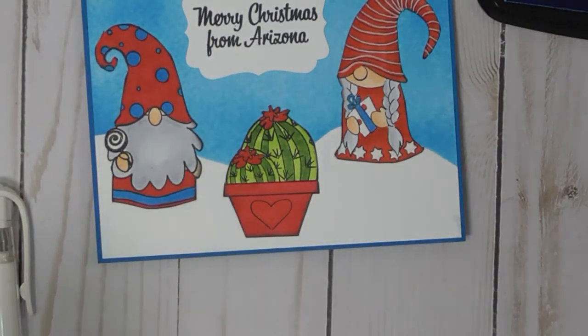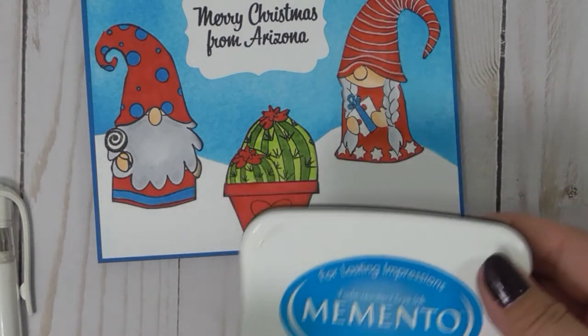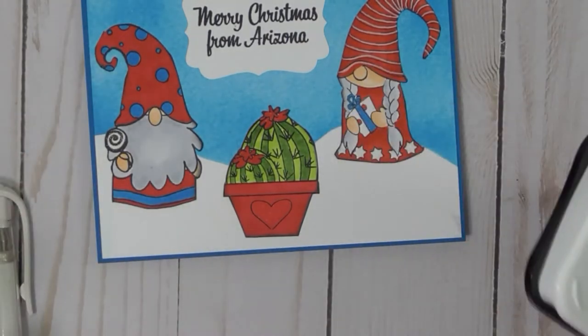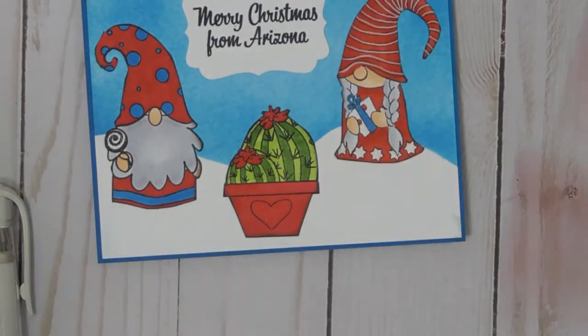I didn't even know you could do it with Memento ink, but I had to try it because it was the one color that I thought fit my image the best. I have quite a few blues, but this is the one that I thought made the sky pop.